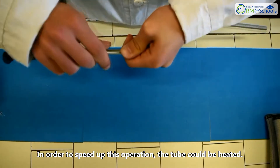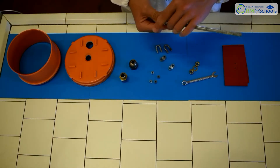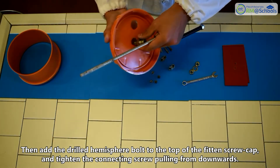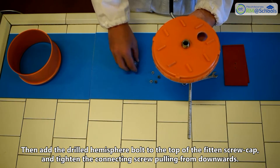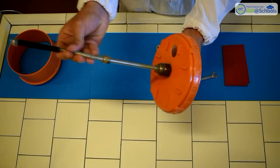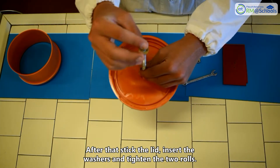In order to speed up this operation, the tube could be heated. Then add the drilled hemisphere bolt to the top of the fitting screw cap and tighten the connecting screw, pulling it from downwards. After that, stick the lid, insert the washers, and tighten the two rolls.